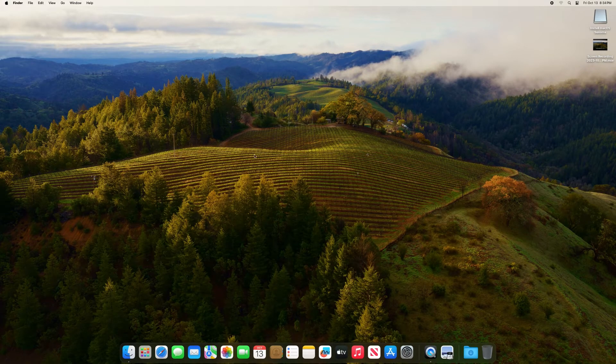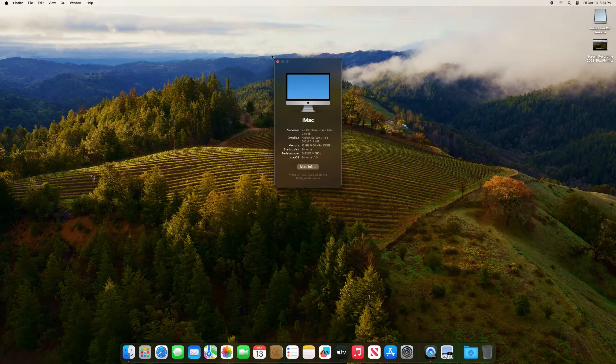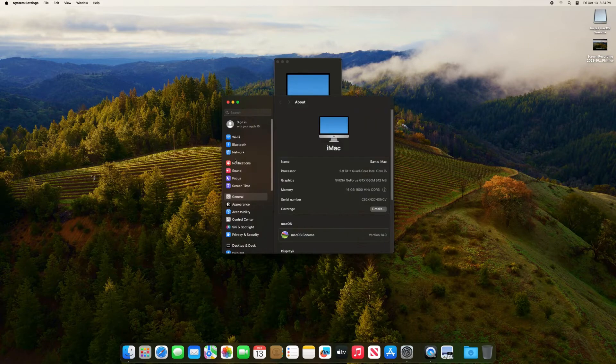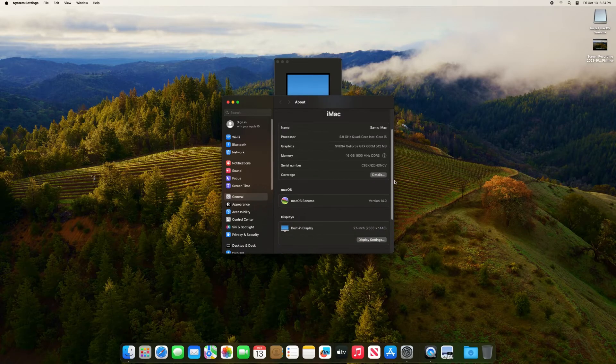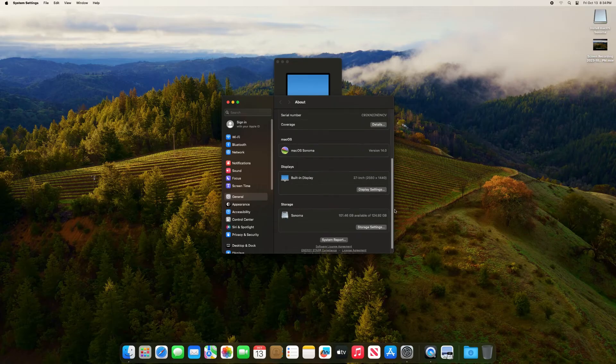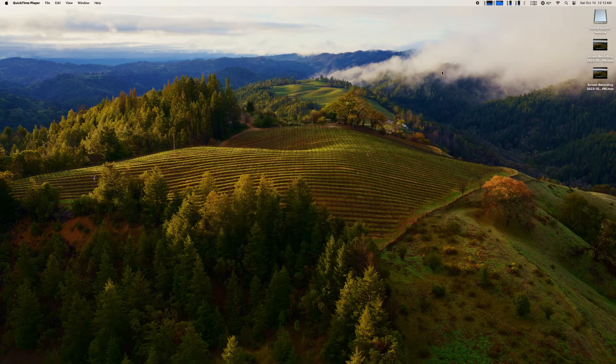We're back rebooted and we're going to check out About This Mac. This is a 2012 iMac and we are running Sonoma 14.0. Go ahead and click More Info. You can see we are running the iMac with 16 gigs of RAM on Sonoma 14.0.